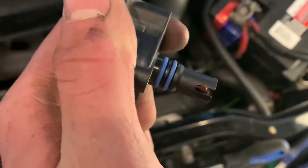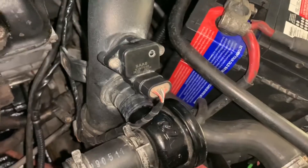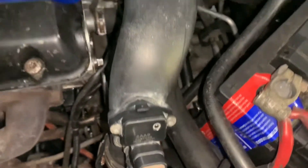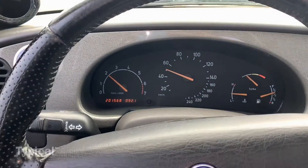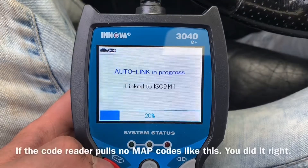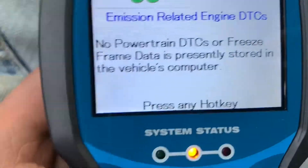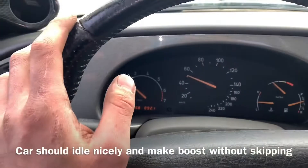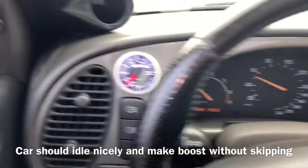Now make sure these O-rings are good, put your pipe back on, plug it in, and put your bolts on. No check engine light — not sure if that's because it's burnt out. I can't take the car past three grand because I'm still in the break-in period, but I'll go to three grand in third gear and you can see the boost.